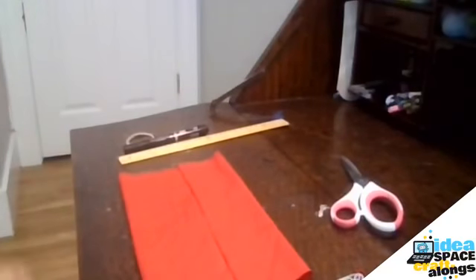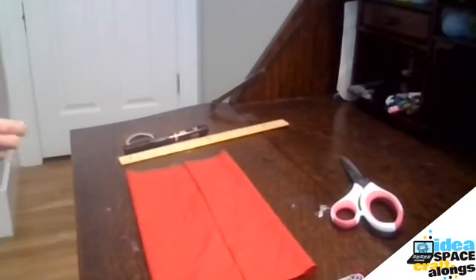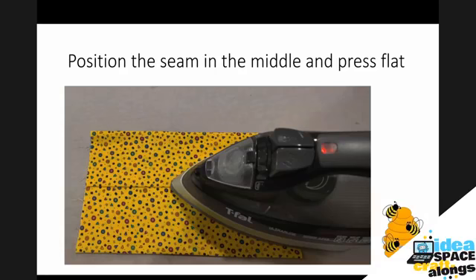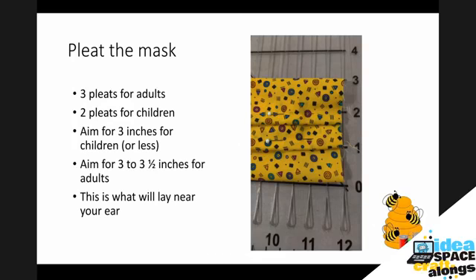So I finished my stitch all the way along, and I'm just going to flip it inside out and put that seam right in the middle and flatten it out. Our faces are not entirely rectangular, so we need to change the shape of how it's going to lay across our faces. We're going to create pleats and shrink each side to be about three inches. I'm making a children's size mask here, so I'm going to put two pleats in, but for adult masks you probably want three pleats. Aim for about three to three and a half inches on the end.